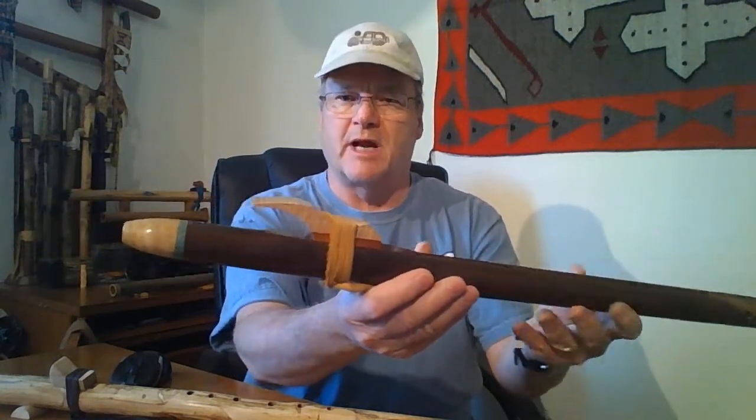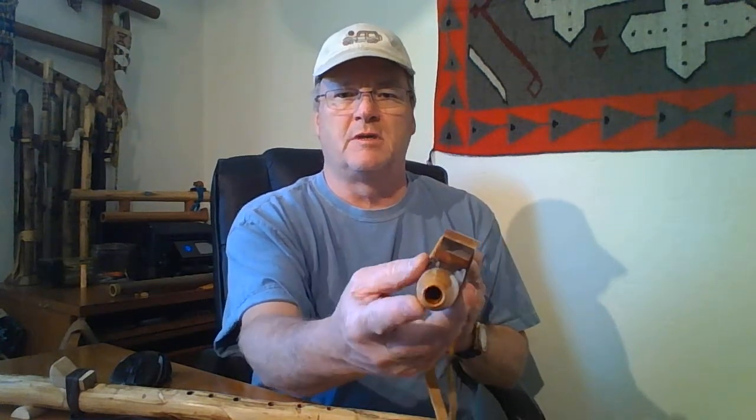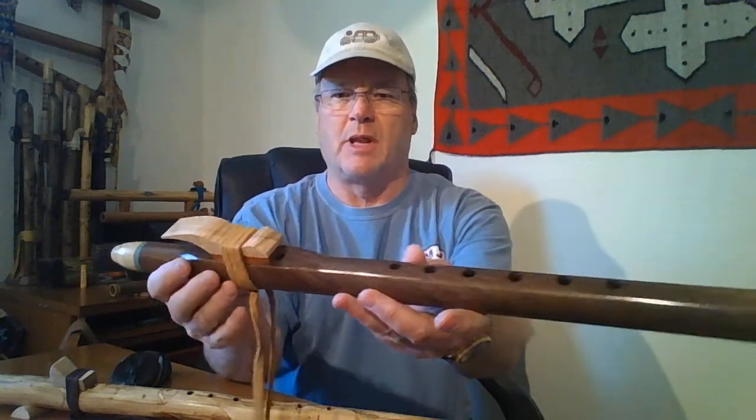It's an older style. Notice that the mouthpiece is tapered. It's got a rather large breath hole. It's a little different than he does today, but it has this pretty typical block on the top.